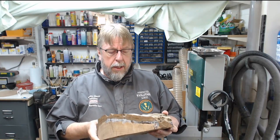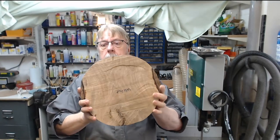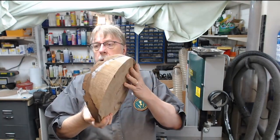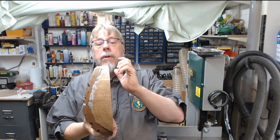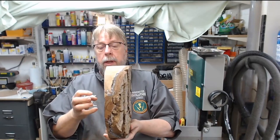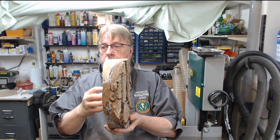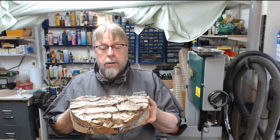Hi, today I'm going to make a natural edge bowl. This bit of walnut I've had knocking around for quite a while. I've super glued up the edges because I want to keep the bark on, so I've got to chuck it up, turn the tenon on this side and then hollow it out to keep the surface of the bark intact.